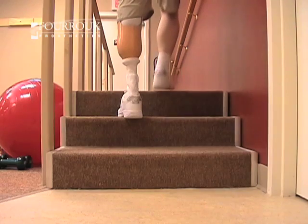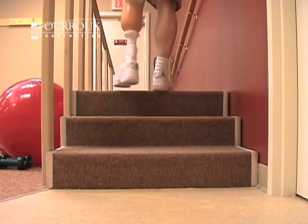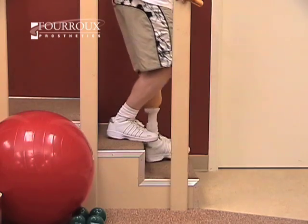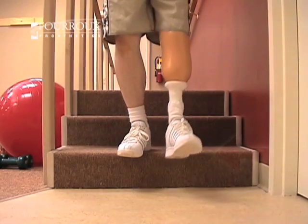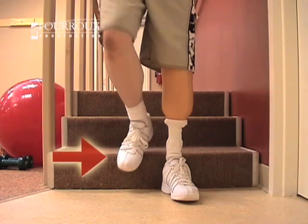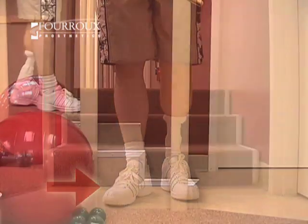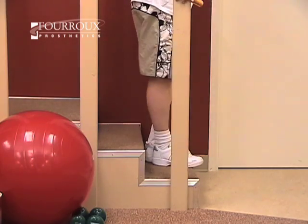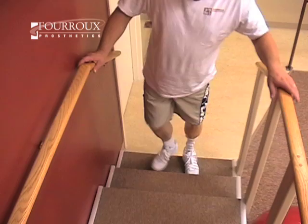Do not walk step over step, as this may cause you to lose your footing. You'll walk down the stairs in a similar way. This time, start with your prosthesis. Then, once you have control, bring your sound limb down to the same step. Repeat this — prosthesis, then sound limb — for each stair. Practice using the handrails, but work toward walking without them.